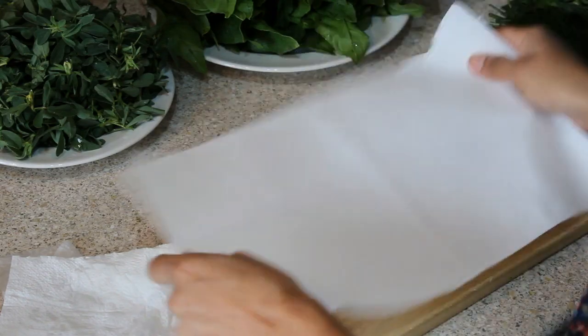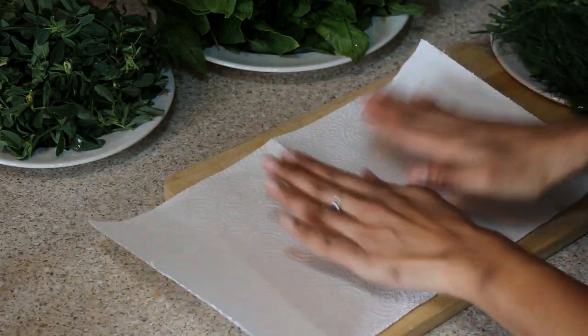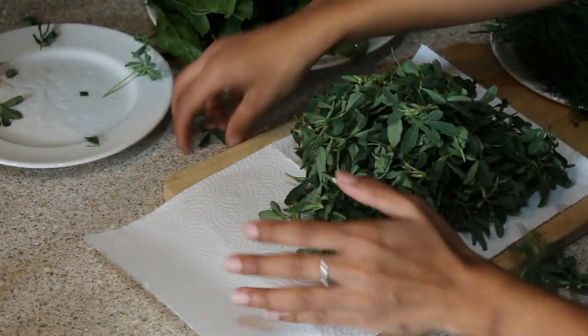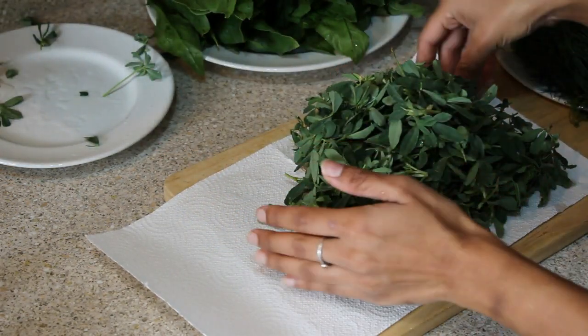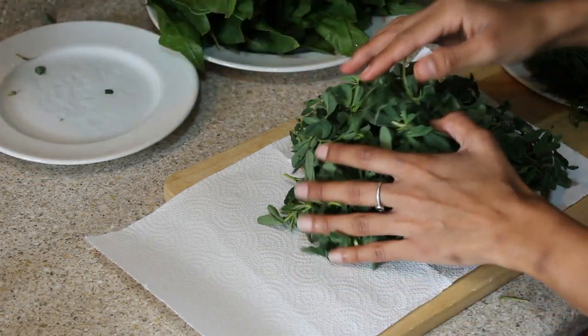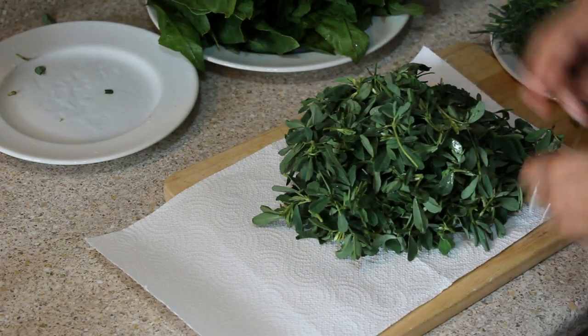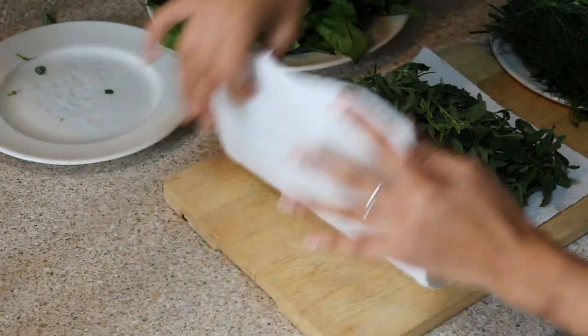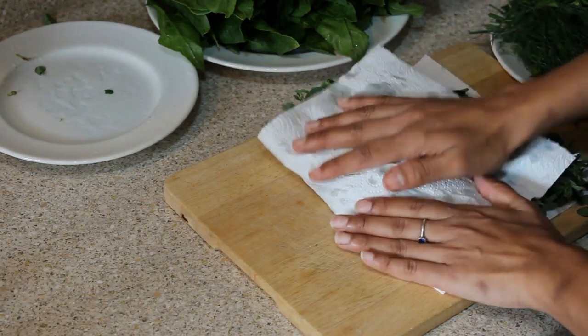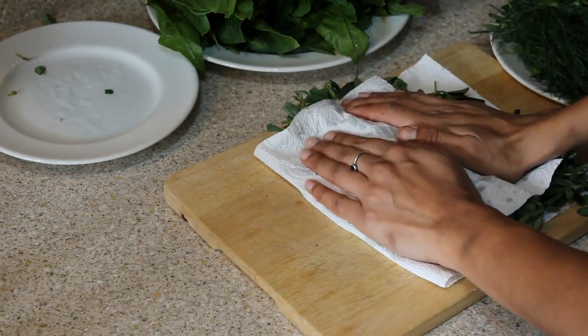I place another dry paper towel and take out all the methi leaves, which I've washed. Don't press too hard — press gently so that the excess water comes out.